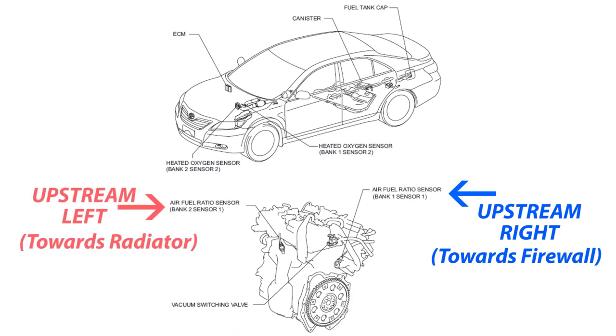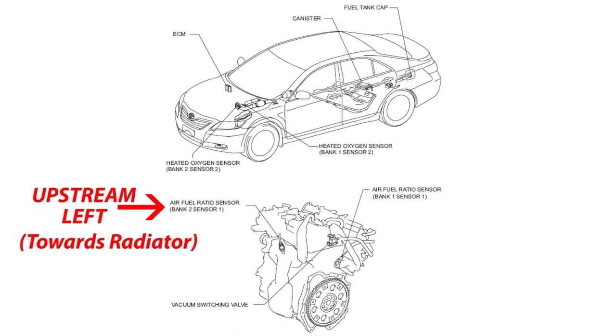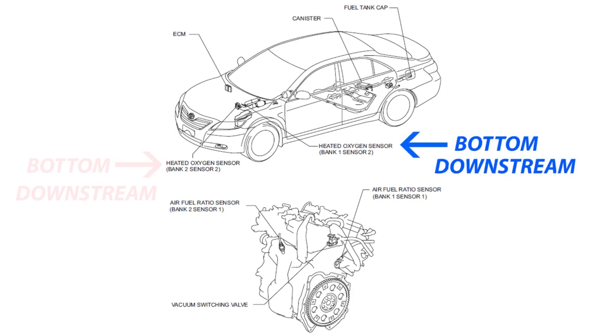Towards the front of the car, behind the radiator, we have Bank 2, Sensor 1. This sensor is also known as an upstream sensor. On the bottom of the car, we have two lower sensors: Bank 1, Sensor 2, and Bank 2, Sensor 2. While the car I'm working on is a 2007 Camry, this diagram should be the same for other Camrys equipped with a V6 engine.